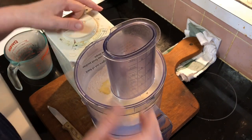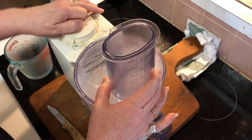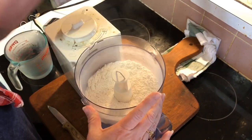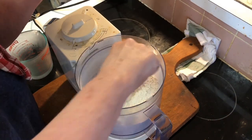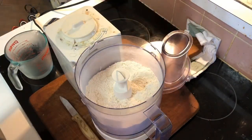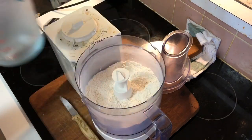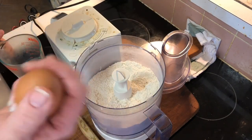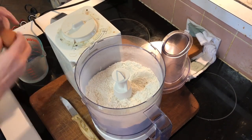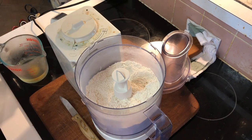If somebody knows that, tell me. Give it a few — I want to make sure that all gets chunked up in there. Beautiful. Yes, you can do this with your hands; I usually do. One third of a cup of cold water. I put it in the fridge just because my eggs are from my chickens and are at room temperature, so I need the water to be super cold to keep it all cold.